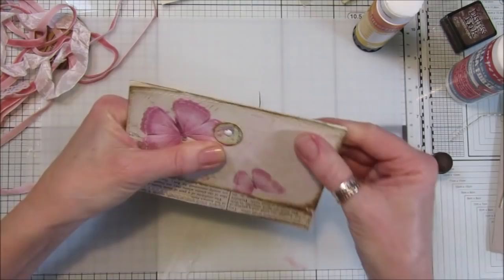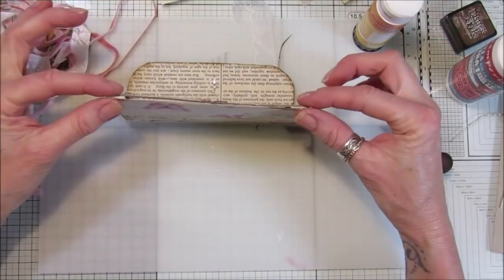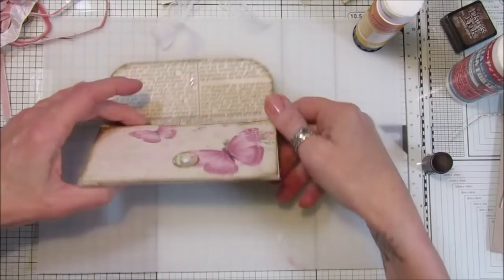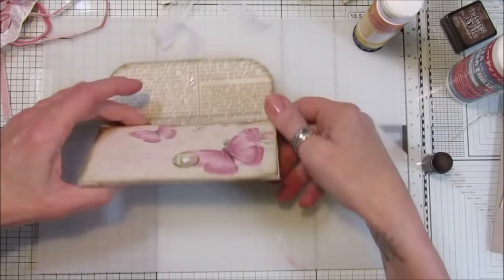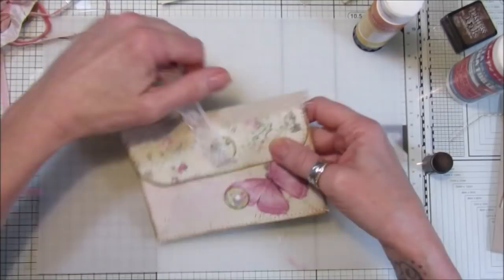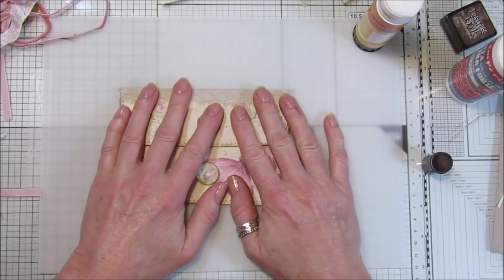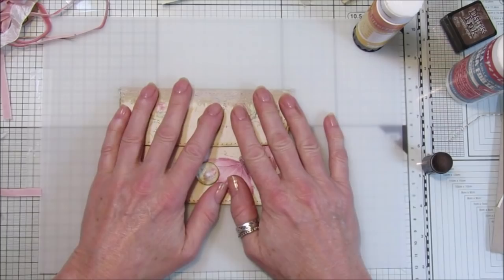Stick that down — you've got to make sure this is stuck down properly because it's not going to be sewn. It's not very level at the bottom so I might just trim a little bit off, just so it looks level. Now I'm going to stitch the bottom — you can glue the bottom together but I'm going to go on the sewing machine and sew across this line. There we go — when this opens out you've got quite a big pocket that folds over and your piece of ribbon just goes underneath the little circle.